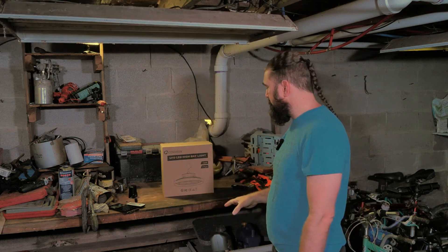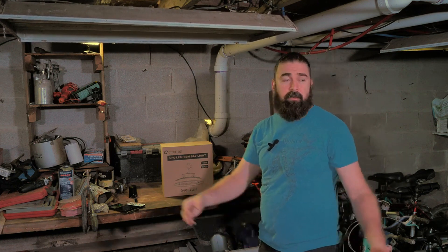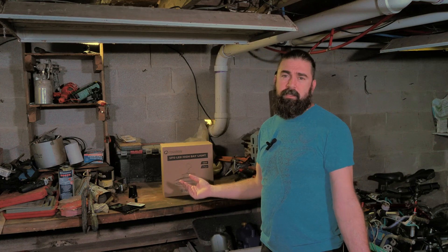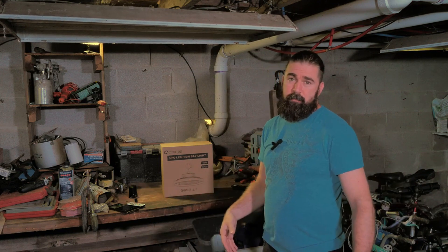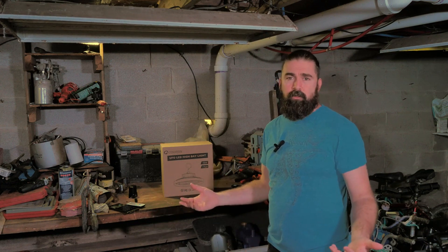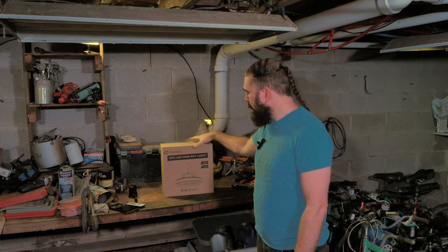My workspace has been more of a storage space for quite a while. This is actually a walk-in crawl space — it's not a garage, but it's tall enough for me to do anything I wanted. My workbench has just become storage because it's too dark. I never do anything under here; I end up taking everything outside to work on it, then tote it all back in, which is kind of a pain. I really want to start using this area more — here it's at least a little more weather controlled and almost always cool.